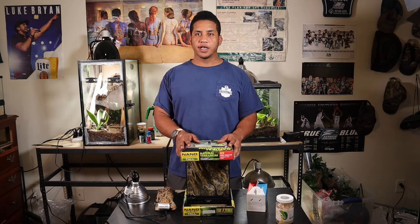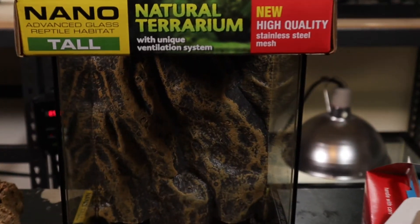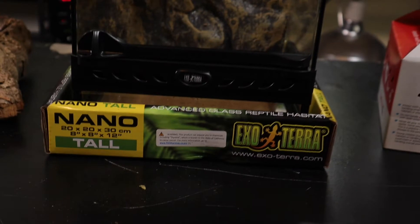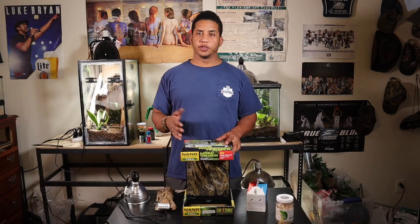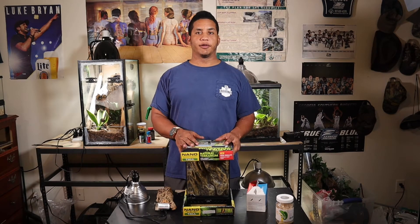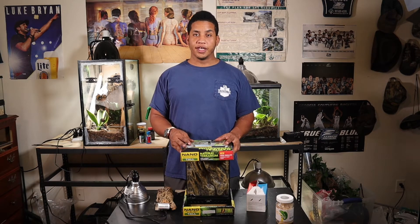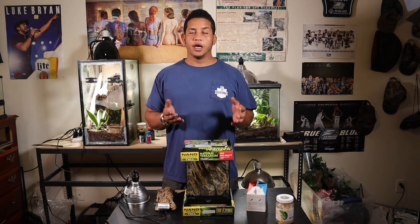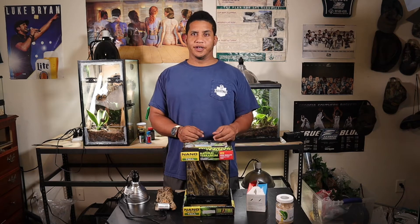The terrarium I chose for these little guys is the Exoterra nano tall aquarium or terrarium. I bought it off Amazon and caught it on sale for around $35 — I'll put the link in the description below so you can check it out. Exoterra makes really good enclosures for reptiles and amphibians in general. This particular terrarium is an 8x12 — normally around $75, but with it being half off I figured why not.